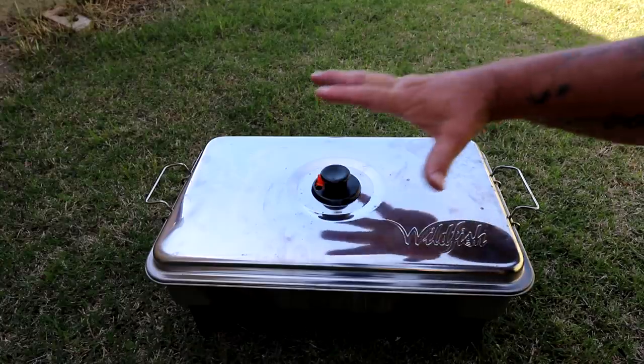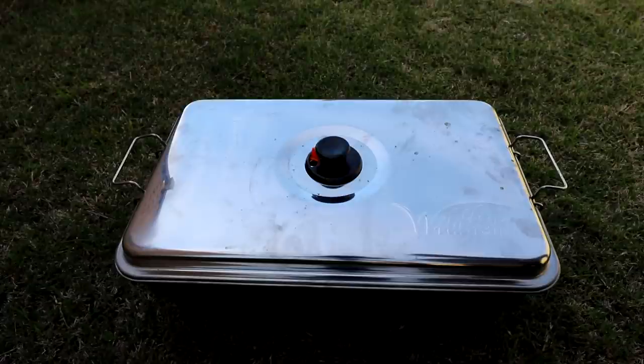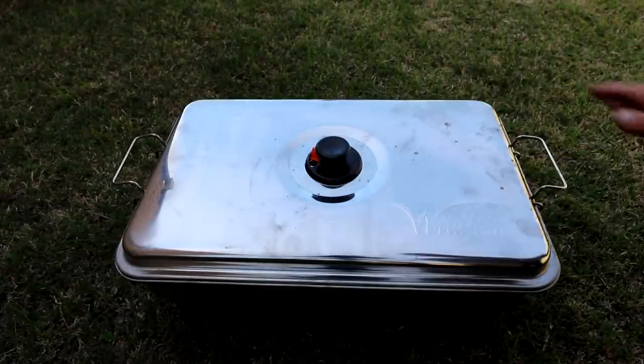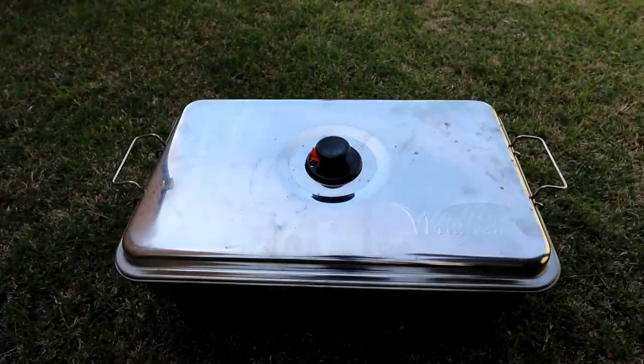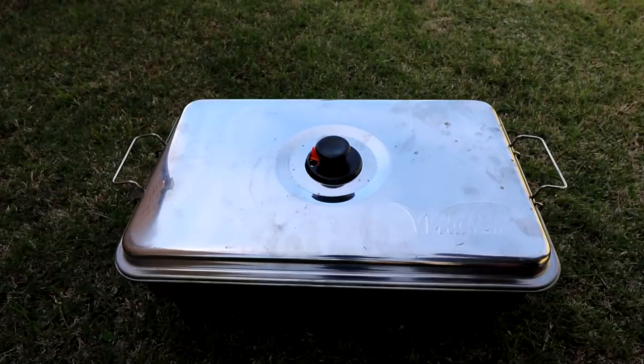G'day folks, this is my Wild Fish fish smoker, and I am about to smoke a big fat brown trout that I caught the other day.